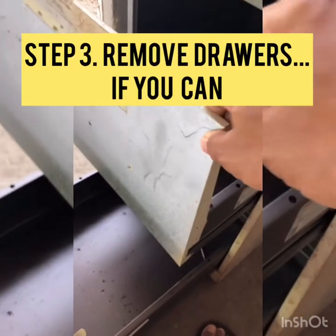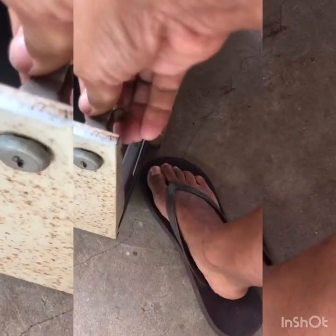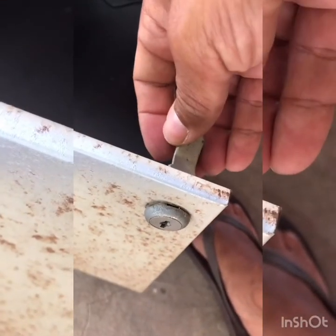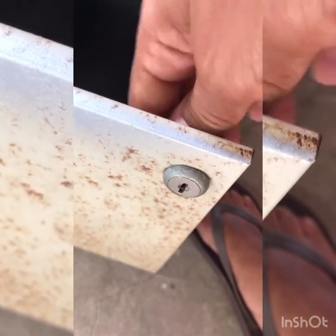I watched a few videos to try and figure out how to get the drawers off but I didn't really have much luck, so those are going to have to stay on. And the lock — I don't know if I have a key for it. I'm going to search around but if not I'll look for a new lock. For now I'm just going to spray over it.